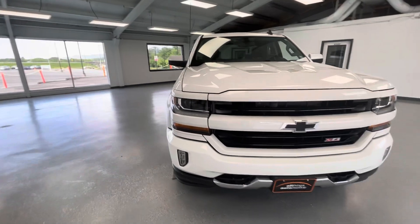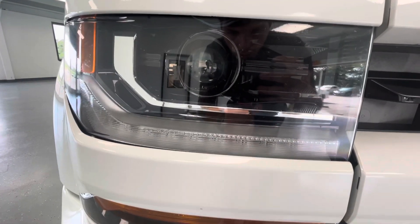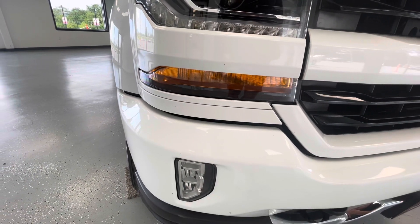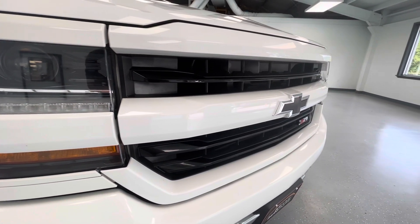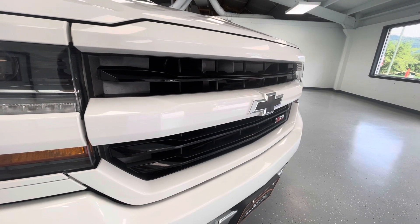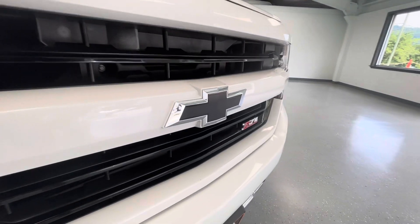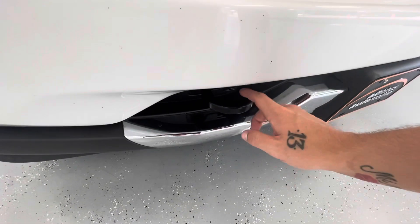Starting here at the front end, the first thing you'll take notice of are these gorgeous halogen headlights. As I pan right below that, you'll see that it also comes with running fog lights. And as we make our way here towards the middle, you'll see the first part of that All-Star Edition and the Preferred Equipment Group. In front of that beautiful black row insert, you'll see that beautiful paint match cover. You'll also see that beautiful blacked out Chevy logo, as well as the beautiful powder-coated black tow hooks.